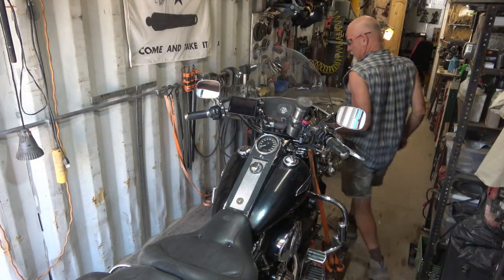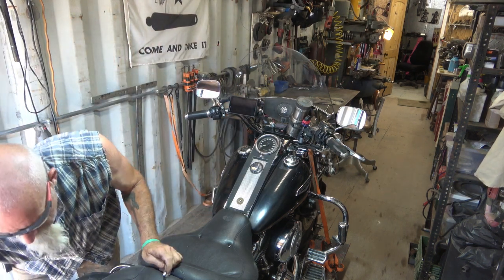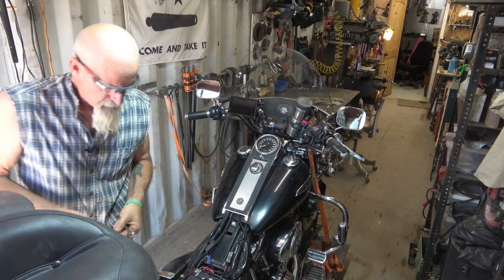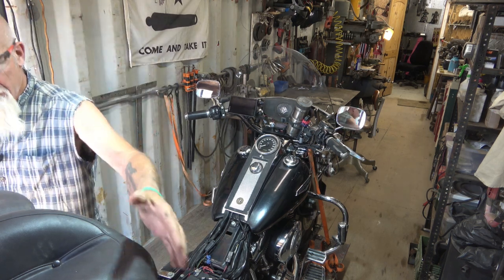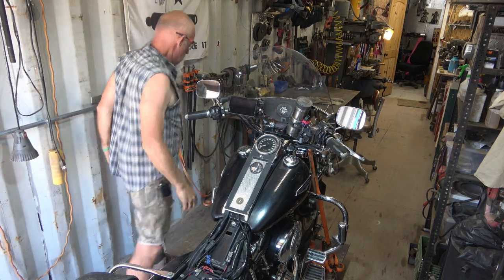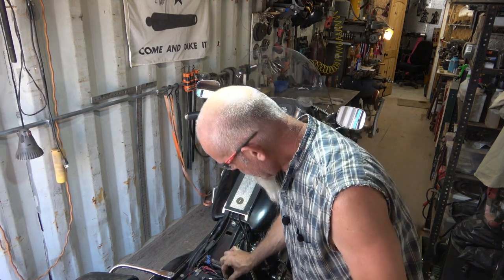Alright, gas tank. Seat's gone. Put my bolt back in. I'm going to disconnect the battery here. Going to be nice. I'm going to like this.